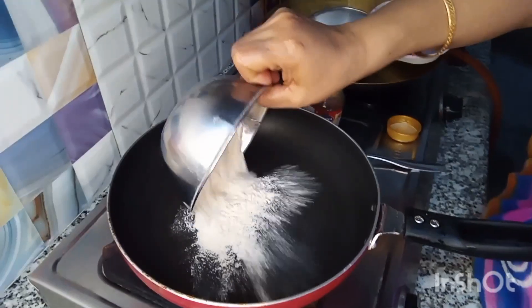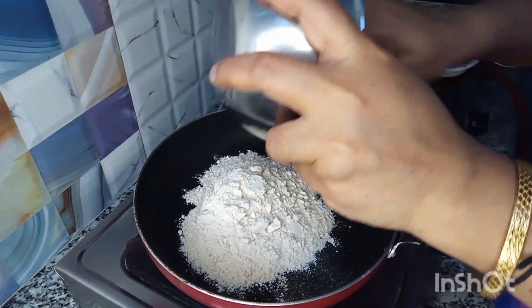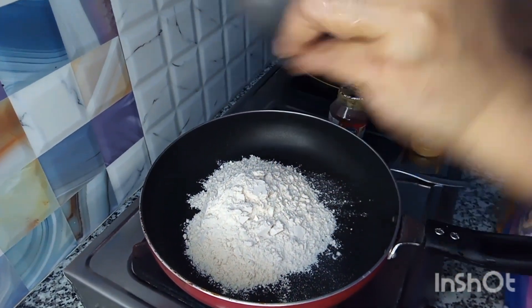I am going to add the brown rice to the brown rice.